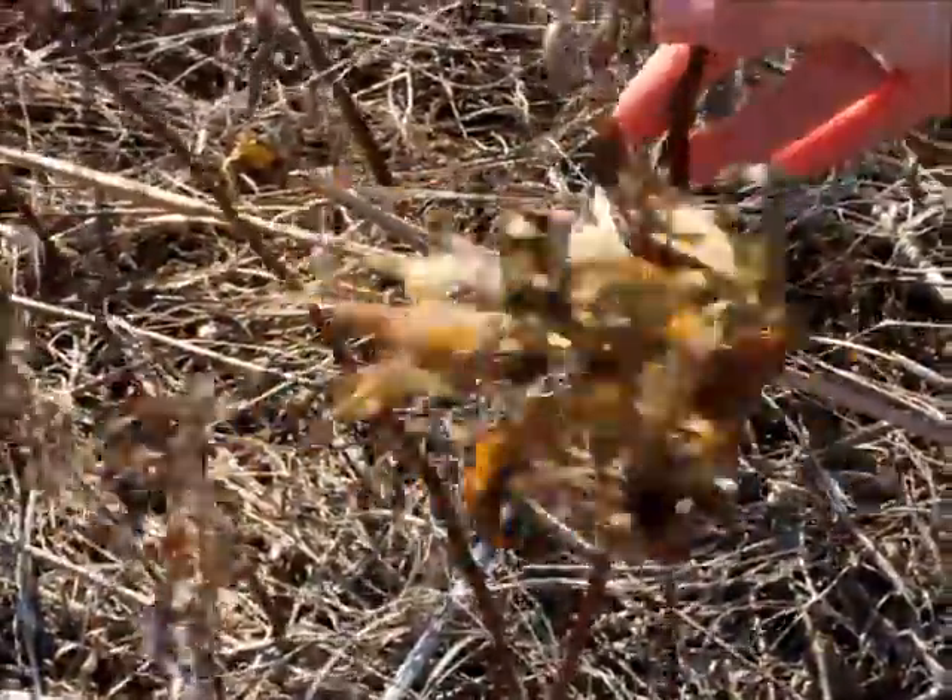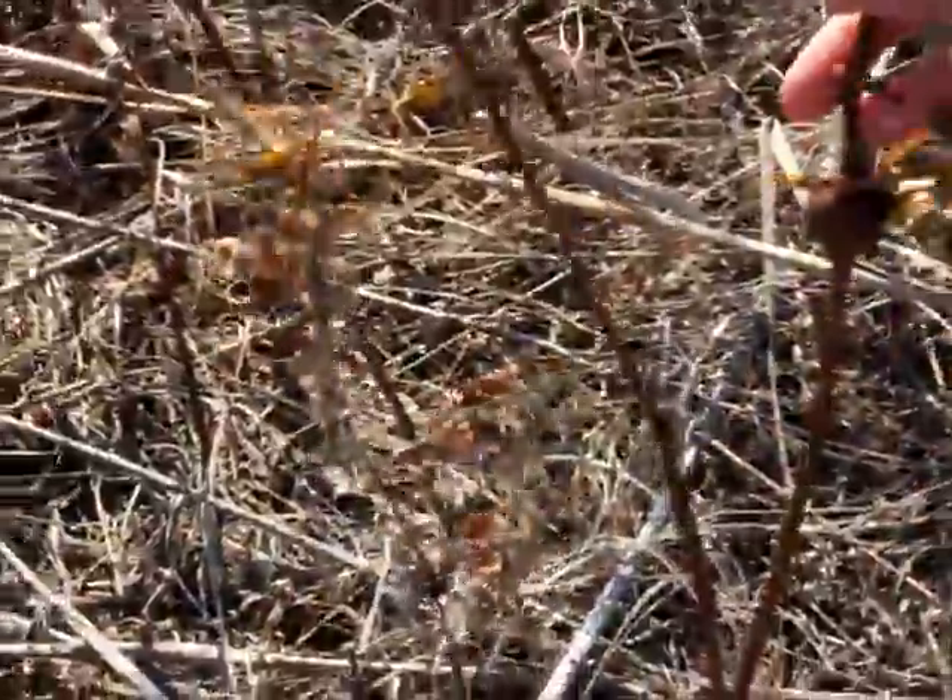Predators are the woodpecker, chickadees, and there are a couple of beetles and wasps that also prey on it.